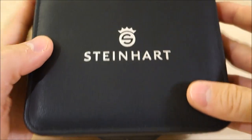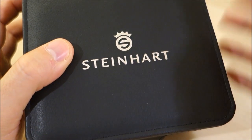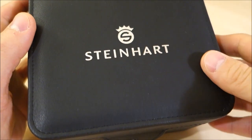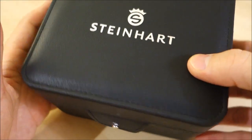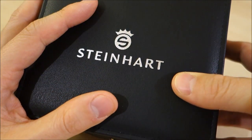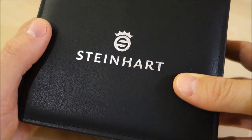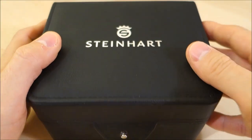Now Steinhardt is a German-based company who has watches made out of Switzerland, and a lot of their models — if not all — use ETA movements. They're becoming a little bit of a thing because ETA is going to start cutting down their supply to other watchmakers, so this may become different in the future. Watch this space with regards to this company.